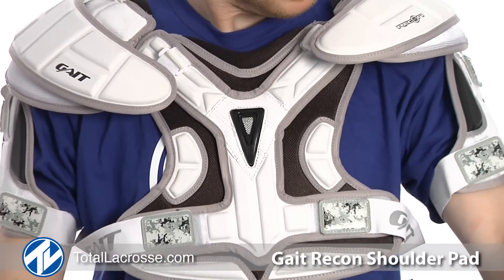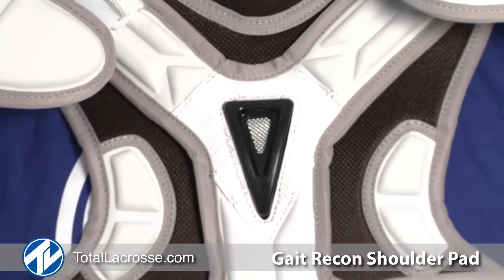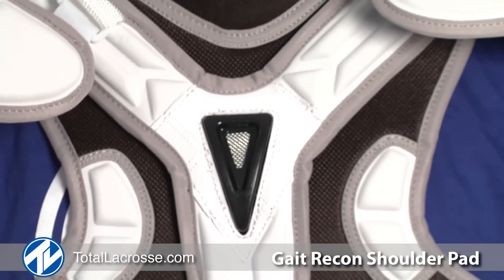Welcome to Total Lacrosse. I'm Colin Doyle, captain of the Toronto Rock and a member of Team Gate. I'm here today to show you the Gate Recon shoulder pads. The Recon is a lightweight and protective shoulder pad, perfect for players at all levels and positions.